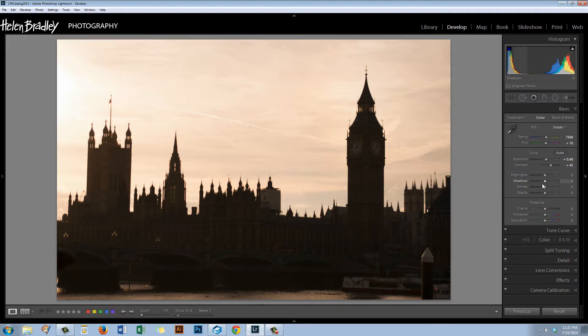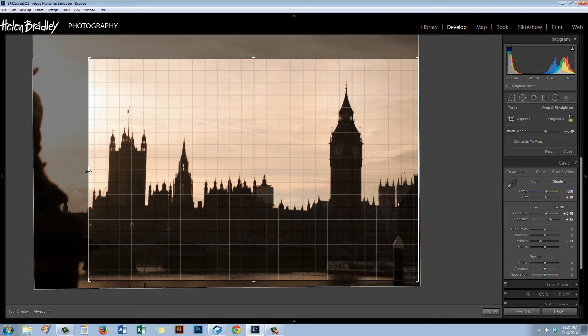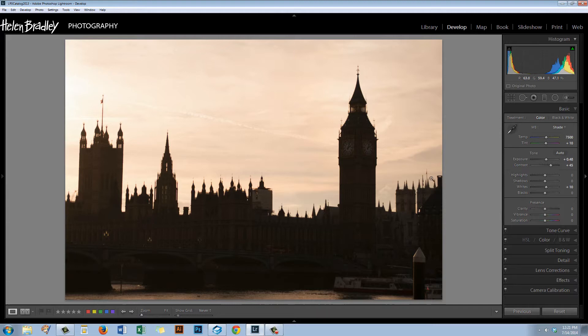I'm going to balance my whites now. Holding the Alt or Option key on the Whites slider, I'm going to see if I can just get rid of that color in the corner. I can't, so I'm going to crop again to get closer, because there's nothing I can do about that very white area. Let's try again with the Alt or Option key — that's much better on the whites now. I can get my whites up quite a bit without beginning to blow out the sky. Now let's peg some blacks by holding Alt or Option until I get some blacks appearing in the image.